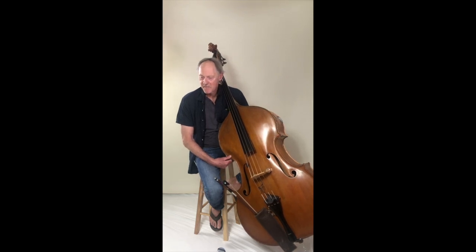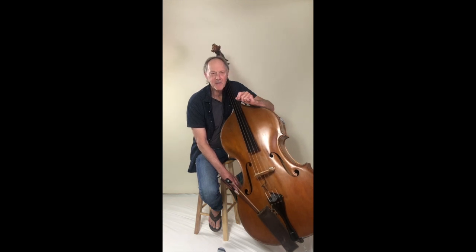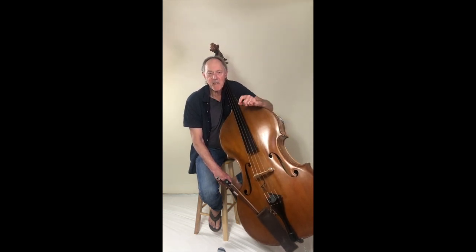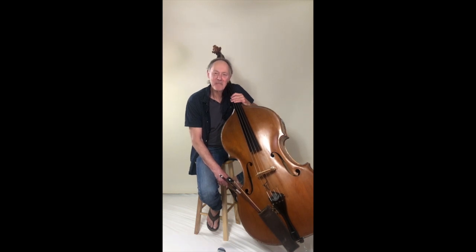Then I moved to the East Coast and played in a number of small orchestras there. There was also a small group in Montreal that I played with for a while — they called it the Canada Symphony. I don't think it still exists actually. But then I did all kinds of stuff and traveled all around with my bass. A funny thing is I was forced to sleep in my bass case at one point while I was on the road. I don't think I'll have to do that again. I hope I don't.